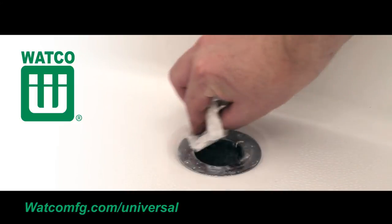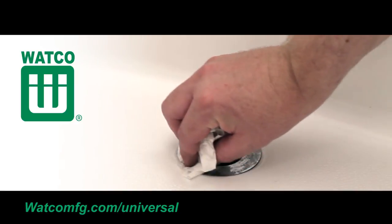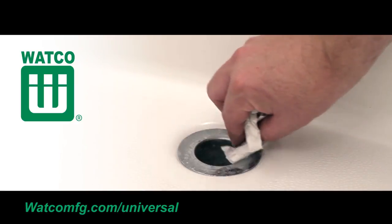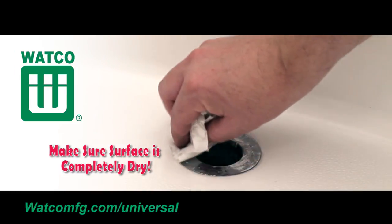Remove all oils, dirt and cleansers from the drain flange area using soap and water or rubbing alcohol in a rag. Make sure the drain flange surface is completely dry.